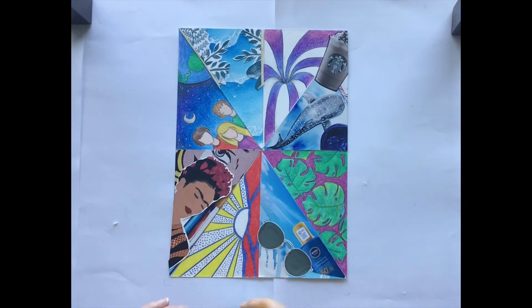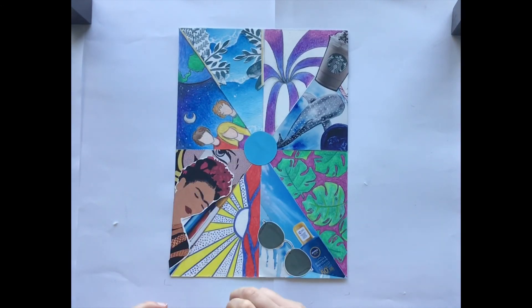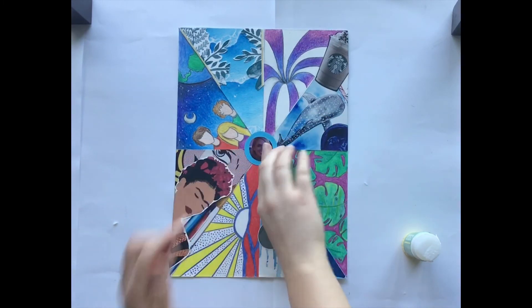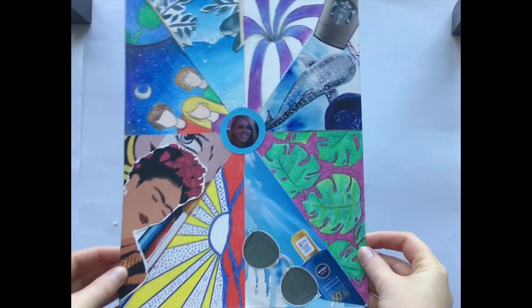The last thing to do is to add my photograph to the middle. I've added a blue circle and I'm going to add my photograph on top. Once that's done, you have completed your This Is Me poster. Well done.